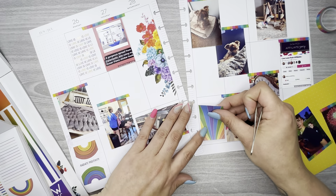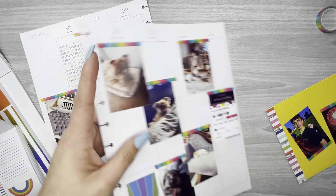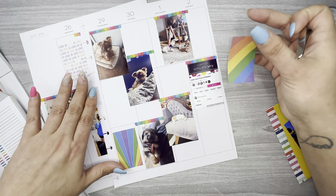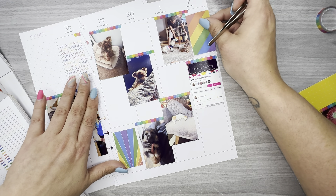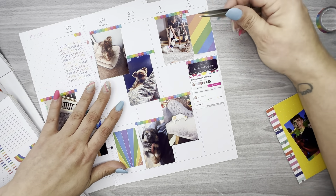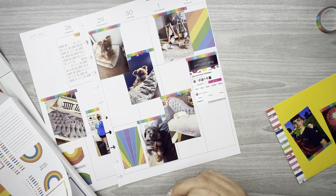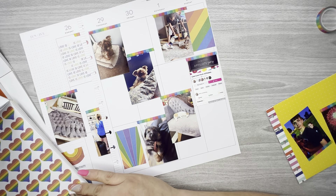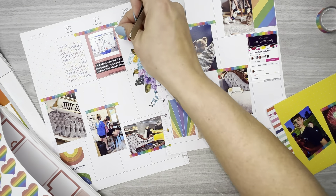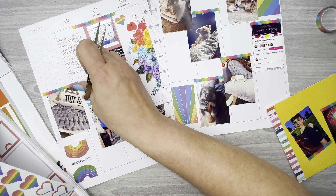I can put this one over here — that's a good one to layer off of. I got a whole bunch of these hearts so I can put them all over the place; I'm just going to put them in a whole bunch of random places.